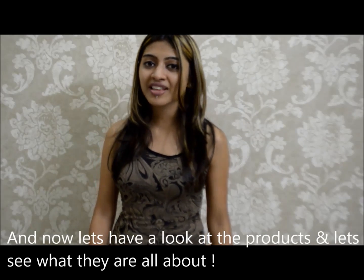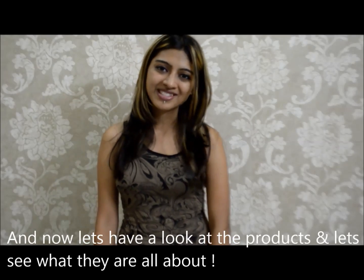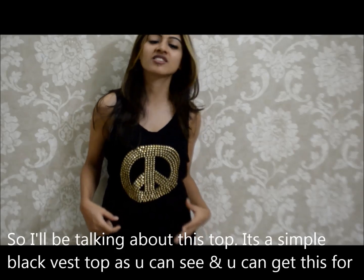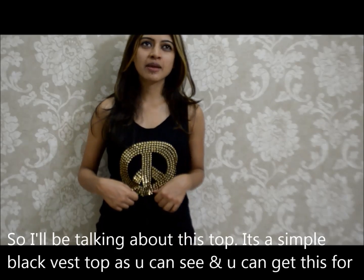And now let's have a look at the products and see what they are all about. I'll be talking about this top — it's a simple black wear top as you can see, and you can get this for £10.